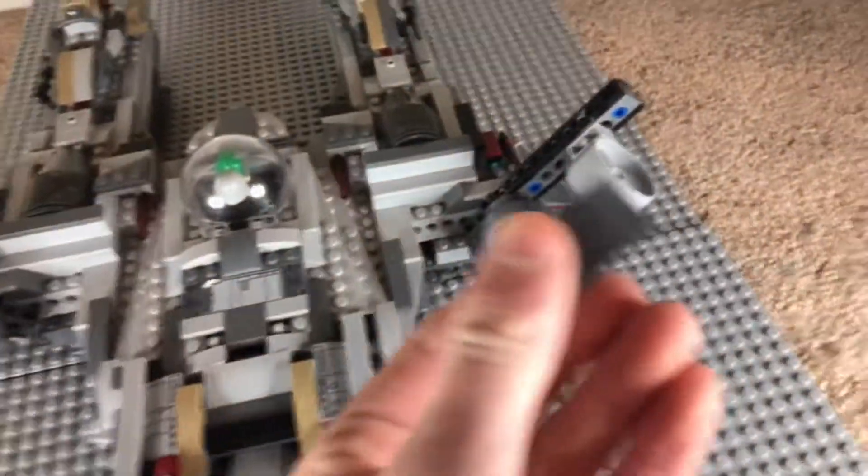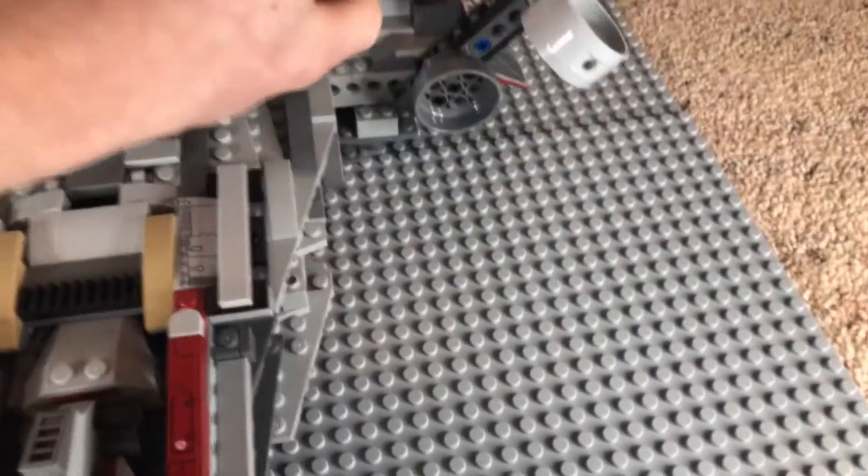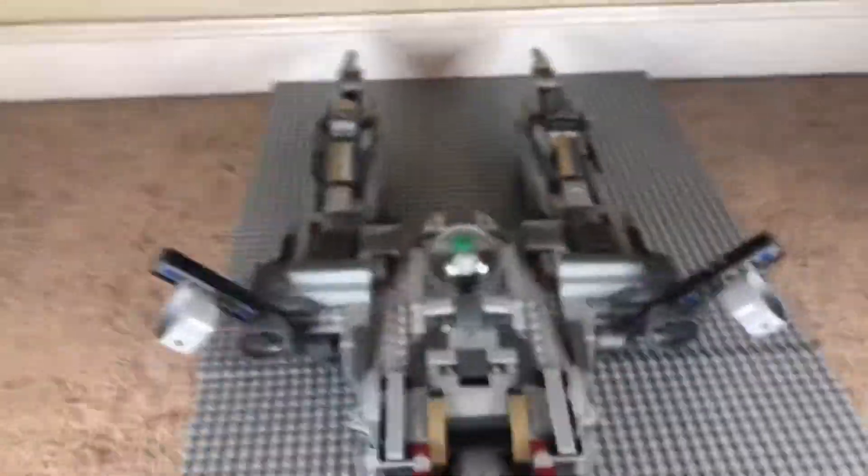I forgot to mention there are two crates here, so you can just lift them off — one right there, one right there. There's nothing inside of them, so they're just a little bit of detail, which is pretty cool.